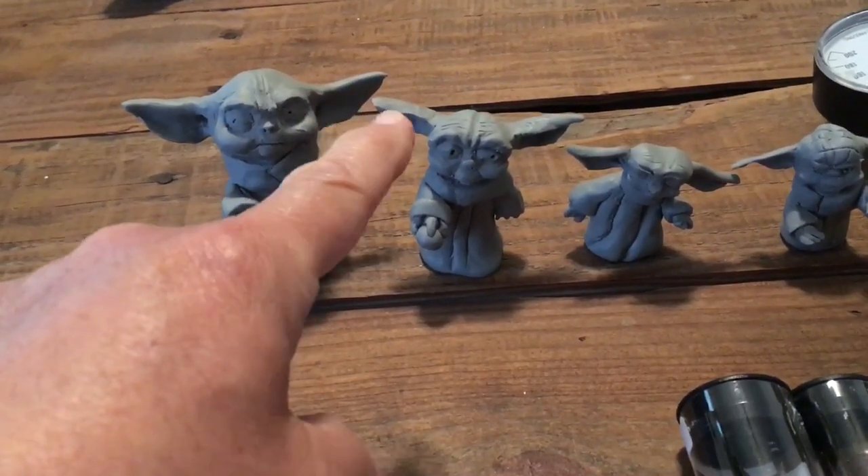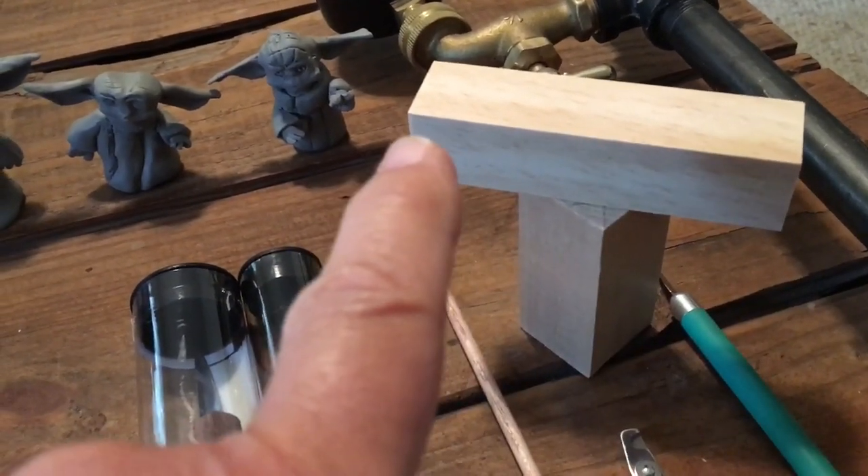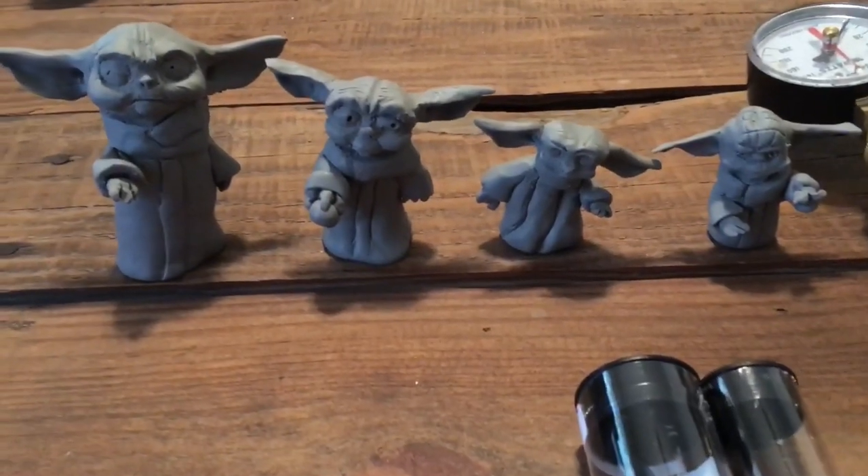You can see these long ears here — that's the reason why I'm going with this piece of wood across another piece of wood like this, to give strength and stability to those ears.